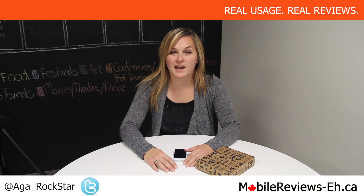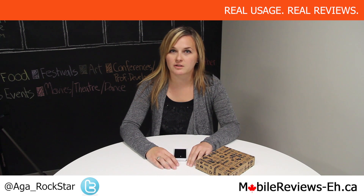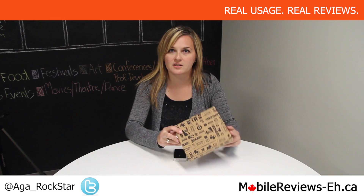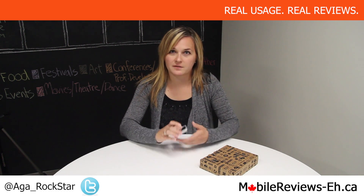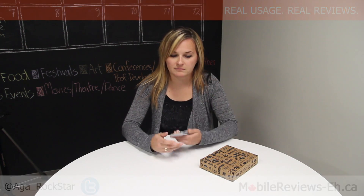This is Agata from Mobile Reviews a.ca, and today I'll be doing an unboxing and installation of the new Case-Mate Autobox Defender for the iPhone 5 and 5S. So can I have my unboxing tool? Oh wait, there's no tape — I don't need it.